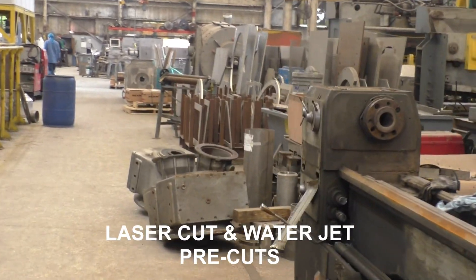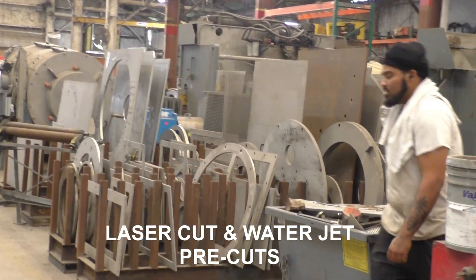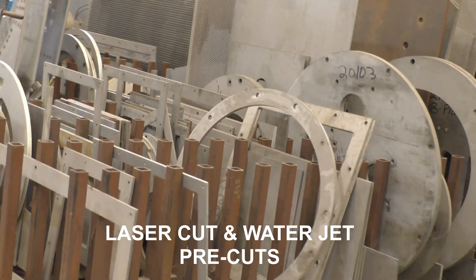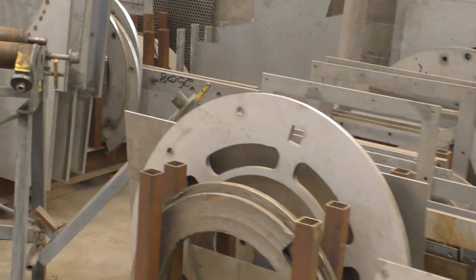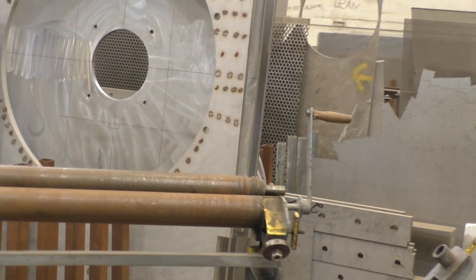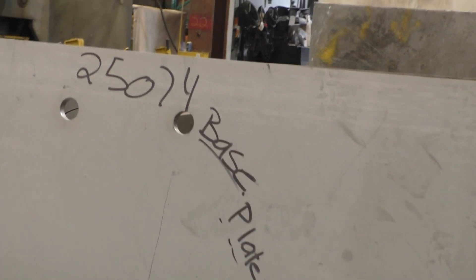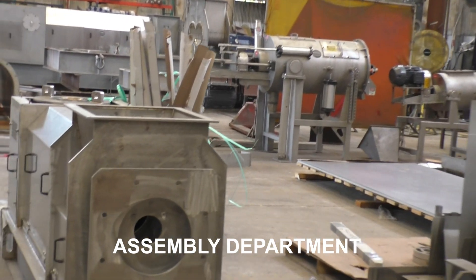Walking down here I come to the area where we keep pre-cuts — the larger pre-cuts. The smaller ones are all on shelves, but these are stainless steel. You'll never see this many tons of stainless steel anywhere else. They're either laser cut or water jet cut. We don't even drill holes anymore — they're all pre-cut.